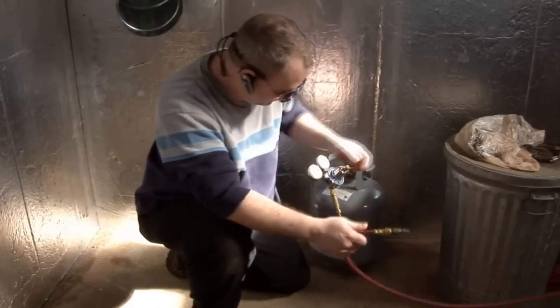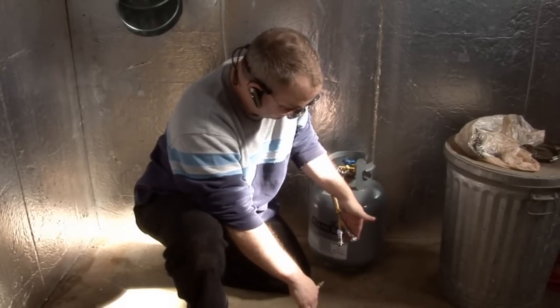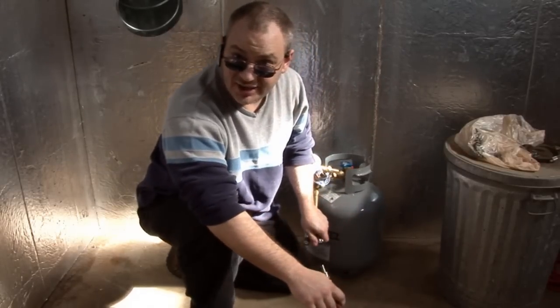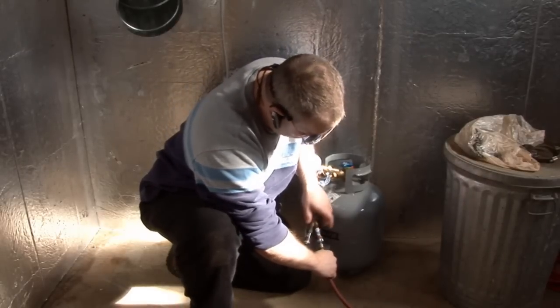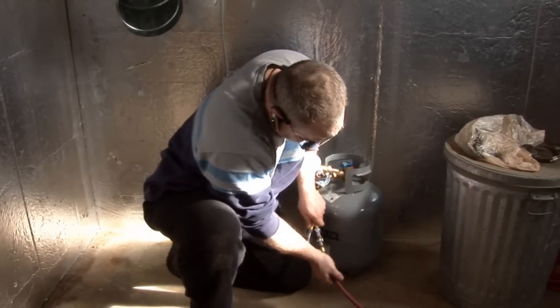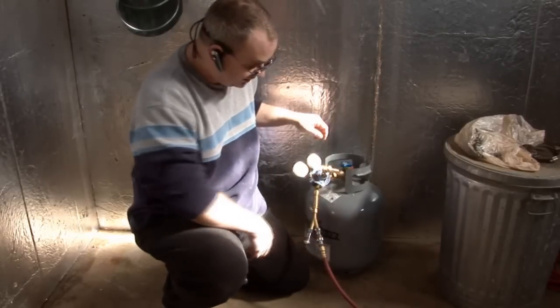So I'm going to tell you about quick connects. If you haven't seen them, go to a welding shop and get a set. They're available for propane and oxygen, and they're idiot-proof so that you can't put the propane in the oxygen or the oxygen into the propane. Basically, a good firm press until you hear the snap — make sure it's locked.